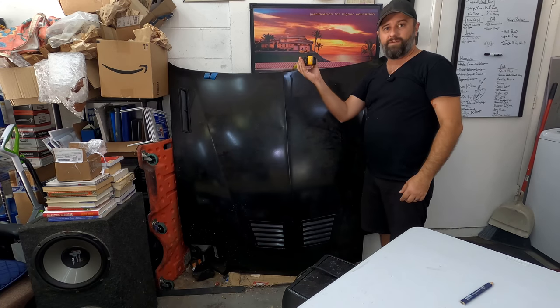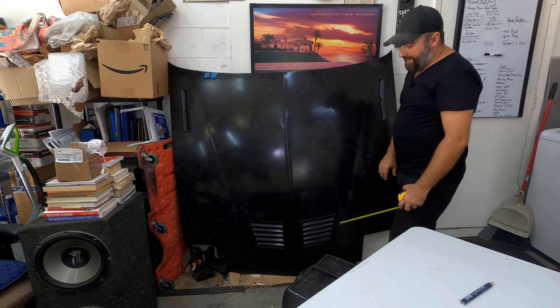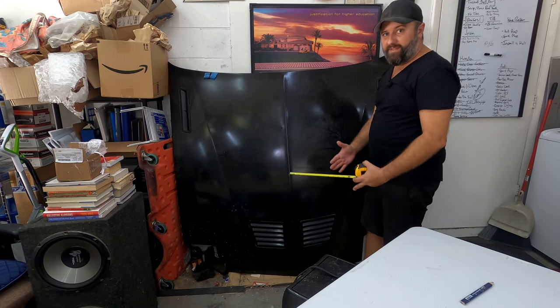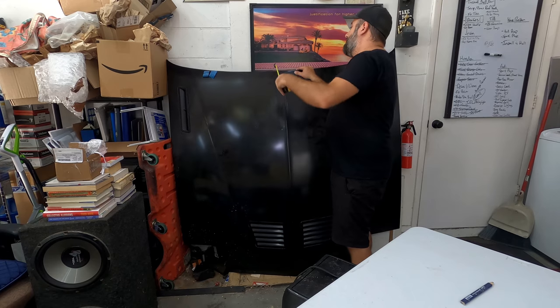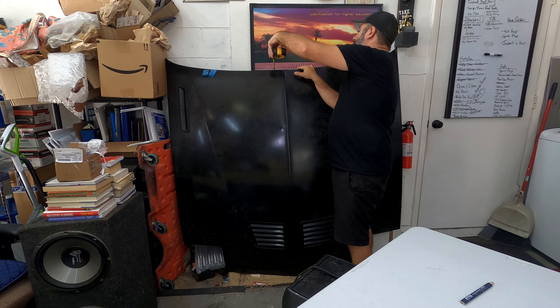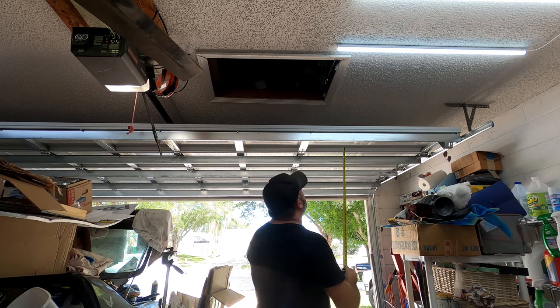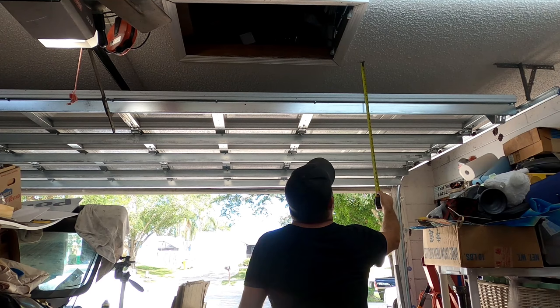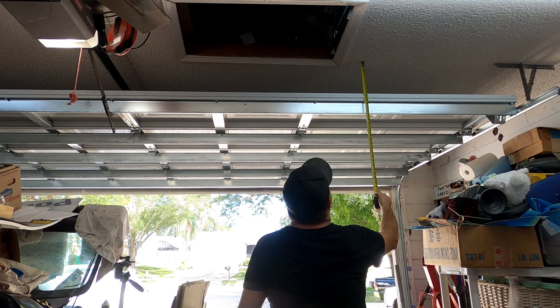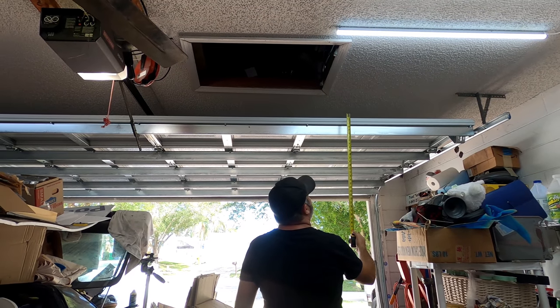The other thing to note, especially with the limited space above the garage door, is how deep you're going to make it. The hood itself isn't that deep, but there's a little curvature and down here there's also the hood latch, which is going to be the deepest part — probably around six inches. Equally important is the space on the ceiling: between the ceiling and the garage door there's just over eight and a quarter inches, so eight inches down is about as far as we can go.